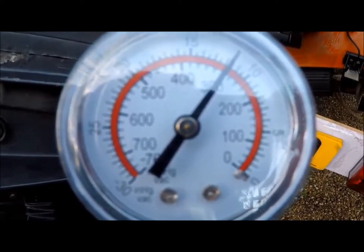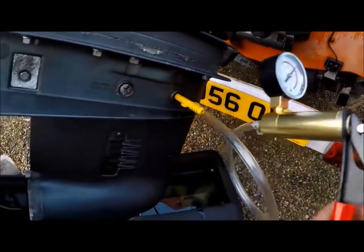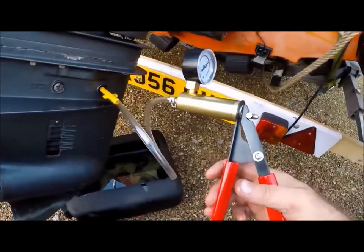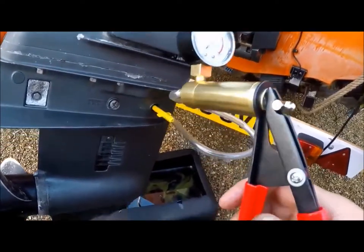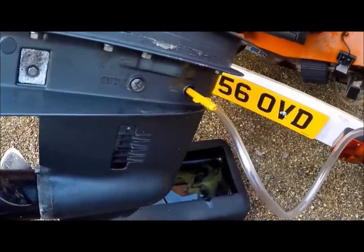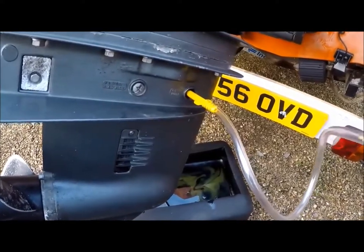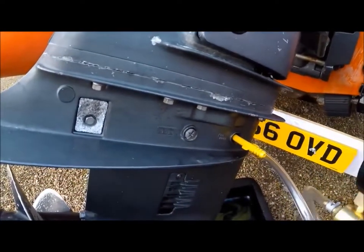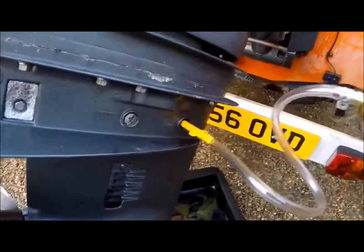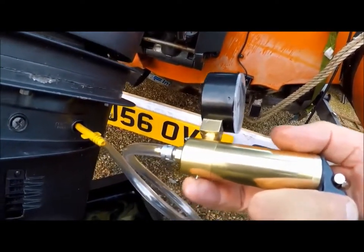Just to show that it doesn't move — it's not losing anything at all, so it's definitely airtight. It's got a little button underneath for releasing the pressure. You press that and that releases the pressure.